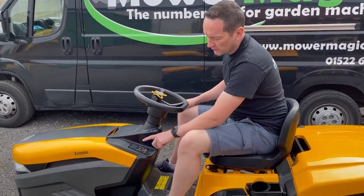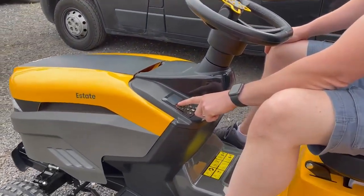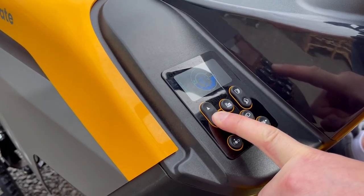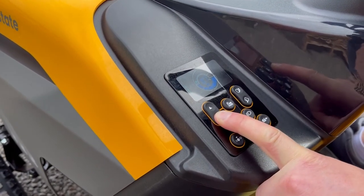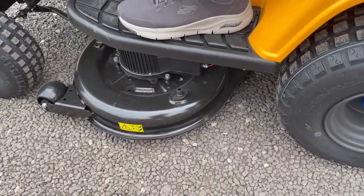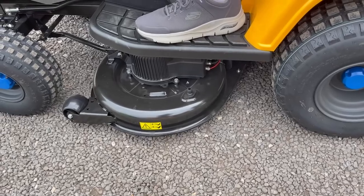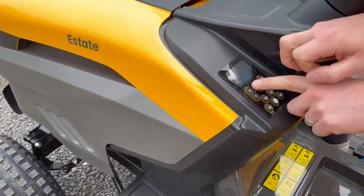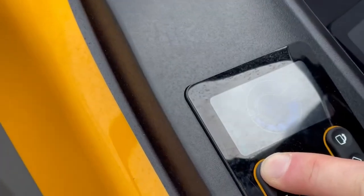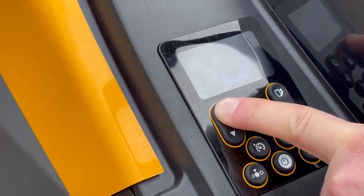Adjusting the height of cut on this model is done using the left-hand up and down arrows. As you press down, you'll notice the cutter deck starts to move down. There is an indication on the dashboard — as the deck rises, you'll see little green notches increasing, showing you the height of the deck rising.